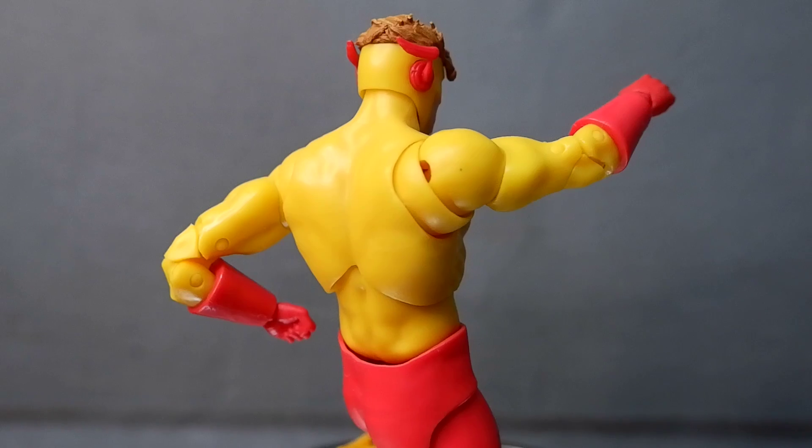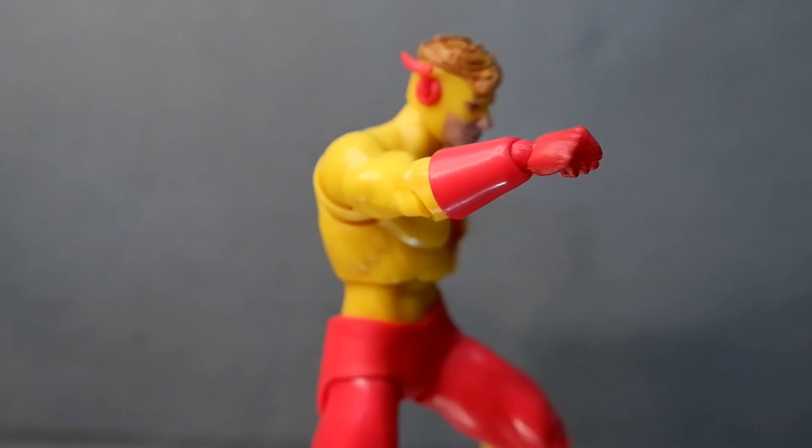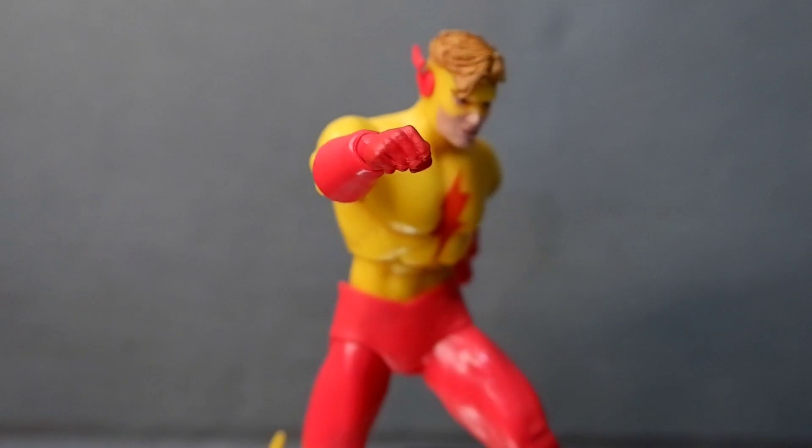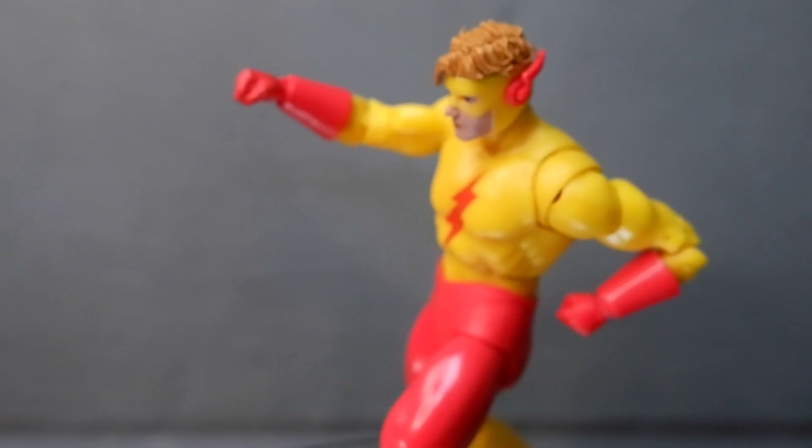For the accessories, you get an extra pair of hands and that's it. I think this figure deserves lightning effects, which the other Flash figures got. This figure is kind of a mediocre release, and it seems the only reason to get this is if you are a fan or you want to complete the monitor.